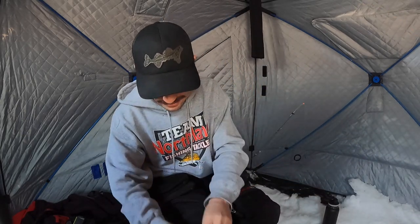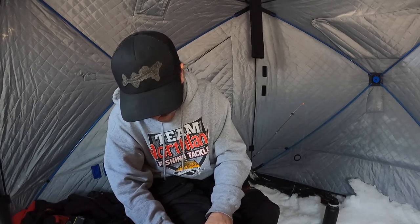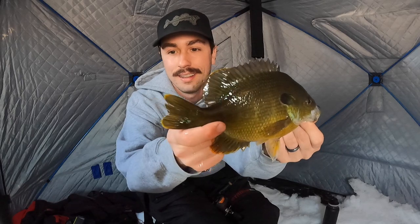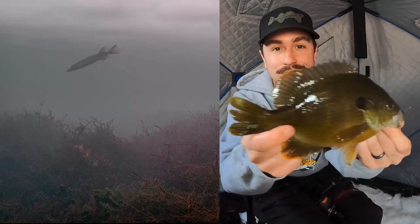Oh, there we go — that's a good one! Obviously right now there's only one fish, but that is a good bluegill right there. Let's unhook him quick — that one was actually snagged on the side of the body, he didn't even bite. But that is a nice bluegill. Oh, and do you see that pike in the background right now? How cool is that! All right, let's get him back in the water.